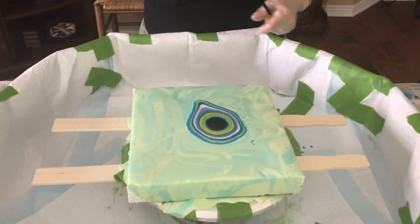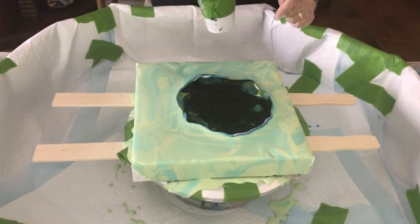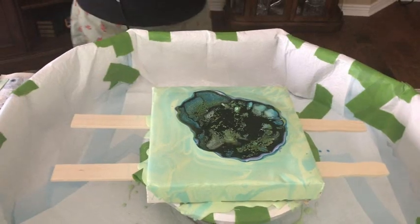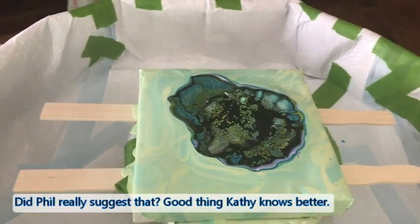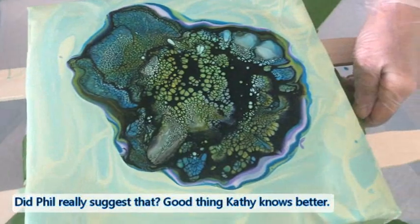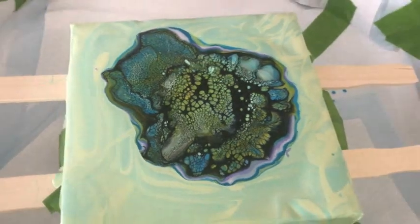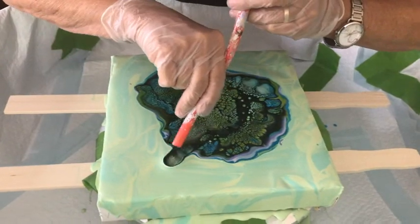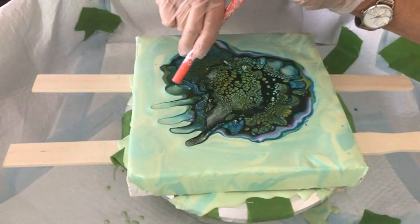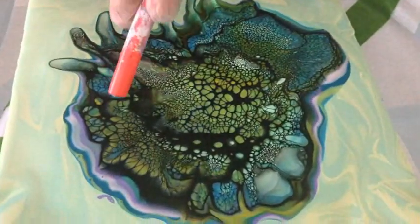I'm going to blow it with my little blow dryer and see what happens. Abracadabra, show me what you got! I'm going to blow it this way toward the corner, Phil — I don't want to lose all my cells. Oh, you can see some of that purplish — you can see a little bit of the French Lilac!